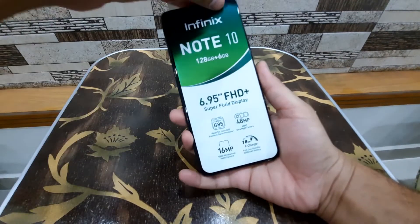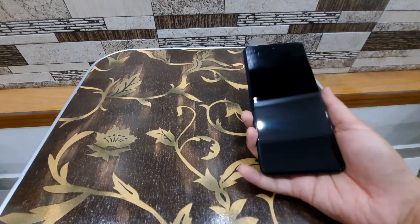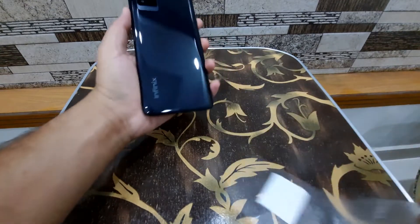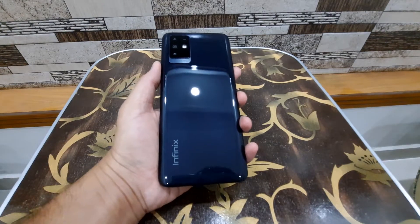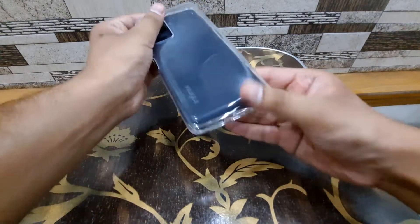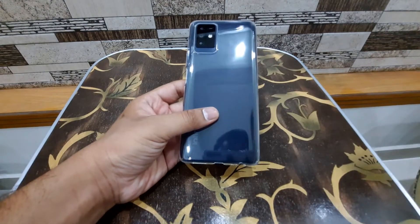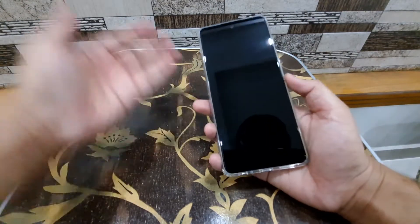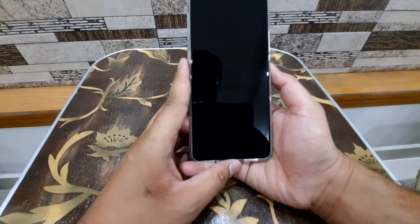I'll move the accessories out of view so we can focus on the phone itself. Here's the front — I'll remove the protective cover — and here's the back. Now I'll show you the phone with the case on it. You can see it fits perfectly, since both the phone and the case came from Infinix — it's a snug fit.